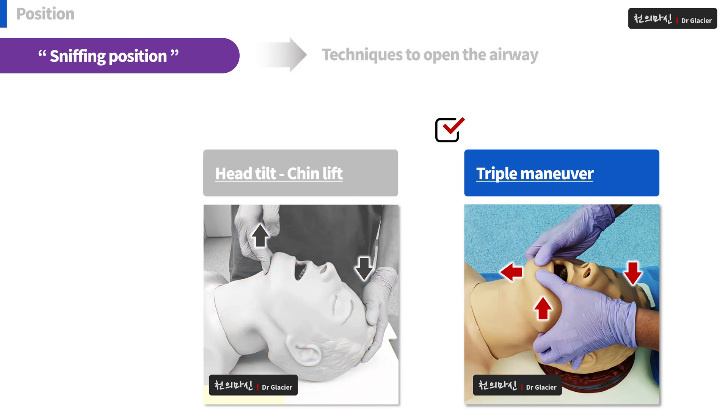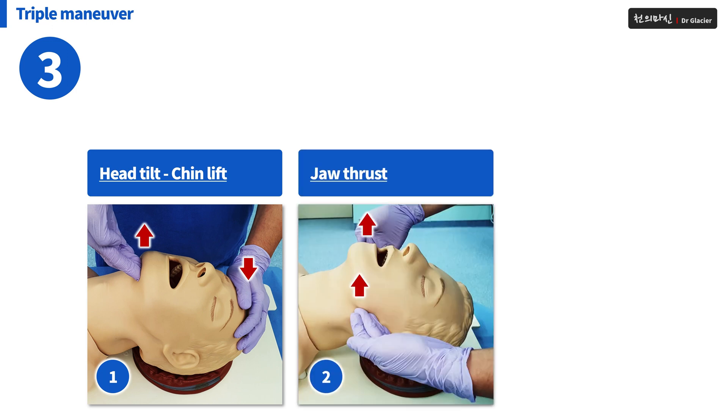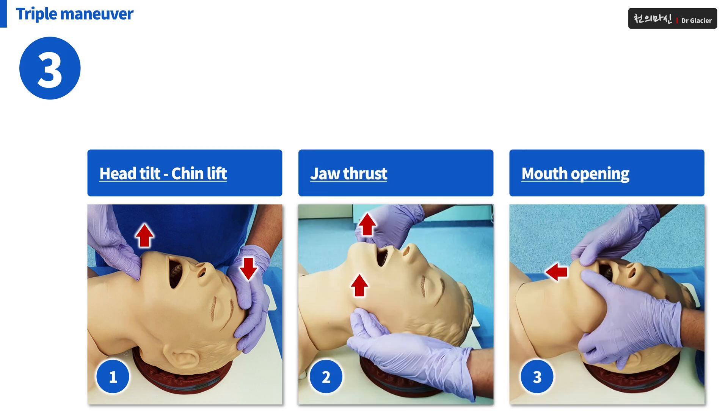Triple Maneuver. Of course, it consists of three things as its name. First, head tilt and chin lift — stretch your neck and lift your chin up. Second, jaw thrust — push your mandible up. Third, mouth opening — opening the patient's mouth.